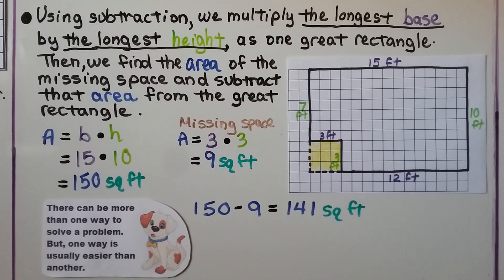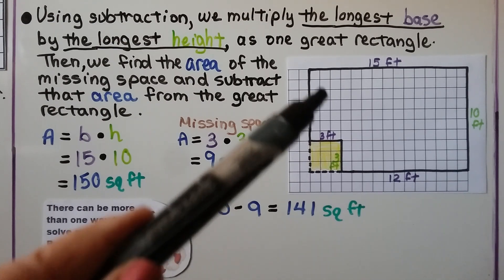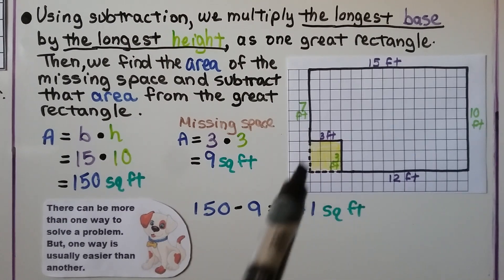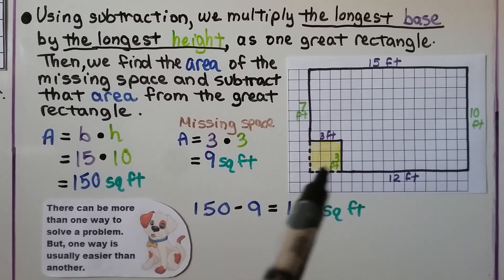Remember, there can be more than one way to solve a problem, but one way is usually easier than the other. You may find addition easier — adding this as a separate rectangle. Or you may find subtracting this space from one great rectangle might be easier.